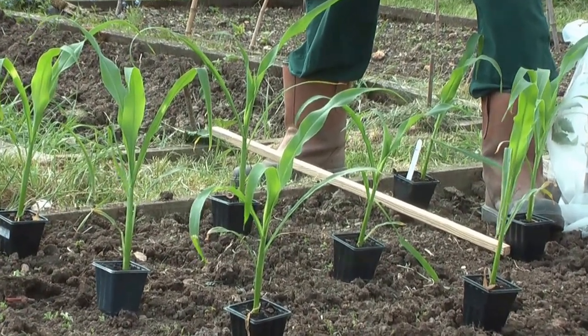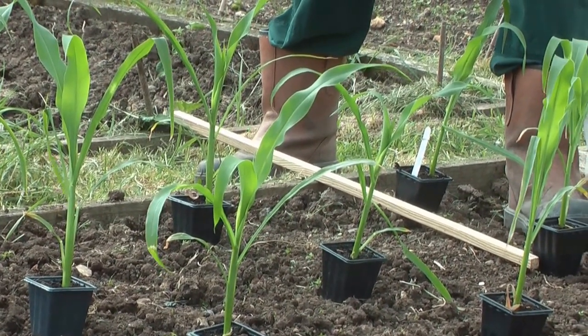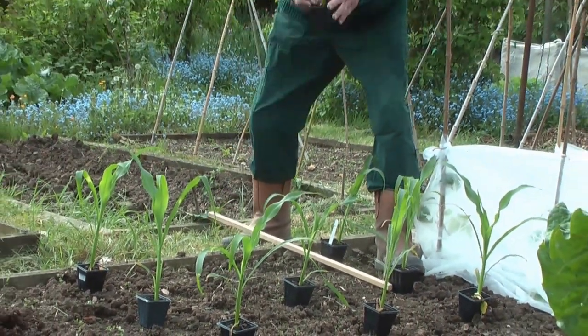Remember, if we're going to get a lot of dry weather, keep them watered. If necessary, use some of your garden compost as a mulch just to retain that moisture when we do get the sun and the heat.